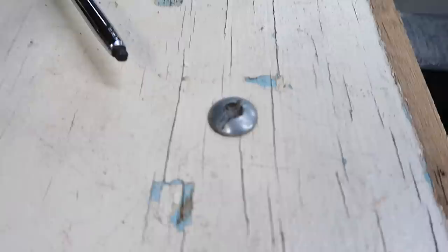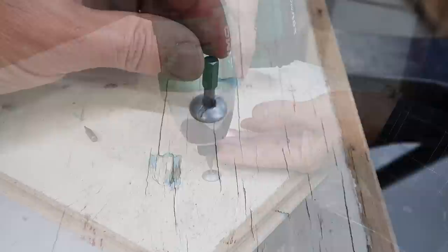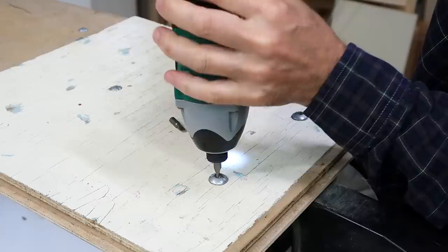I've never encountered a Robertson screw quite this large — must be two sizes bigger than the number three. I think I can just stick a flathead in there and turn it this way. There's a lock nut on the bottom which I need to hold with a wrench.